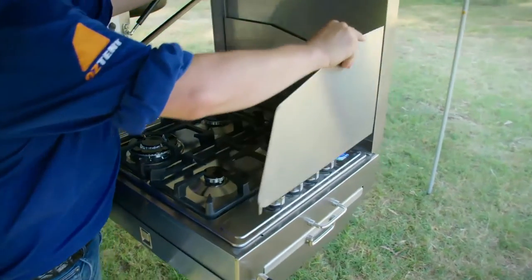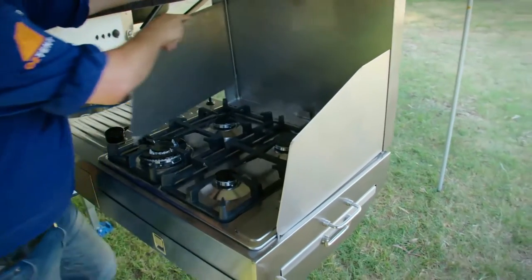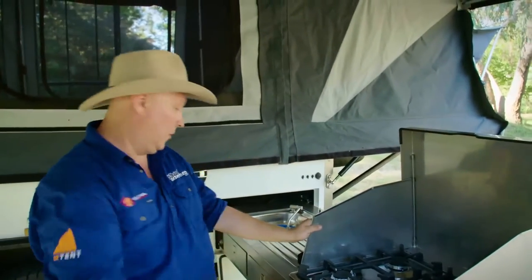We've got a couple of very handy little wind deflectors. Somebody put a lot of thought into this — it makes the kitchen usable in all conditions, even if you haven't put the walls up.